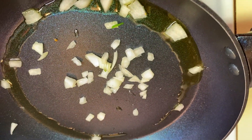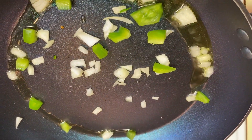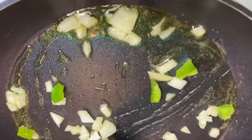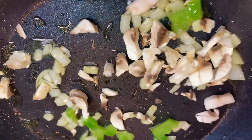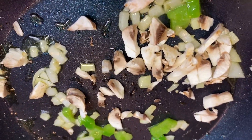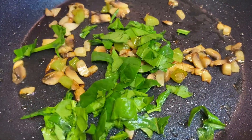So what I have here is I diced some onions. I diced up some bell peppers and I'm sautéing these bell peppers and these onions to get them translucent. I added a little olive oil in the pan to get it started and then I added some spinach.